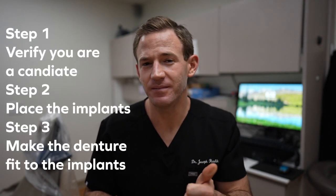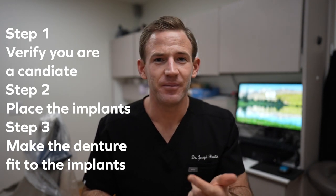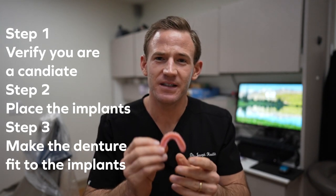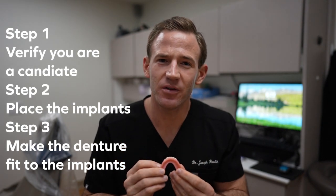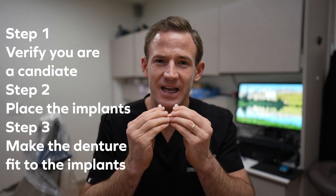So we've got step one: take the x-rays to make sure you're a candidate. Number two: we place the implants. Number three: we make the denture. When the denture is done — this is the removable one — you'll have what look like little buttons inside the denture. What you do is snap it in place, kind of like a pearl snap shirt. You've got the post in the mouth and the denture has the little buttons in it, and you just clip it right in. It's a game changer for making your denture feel more secure.